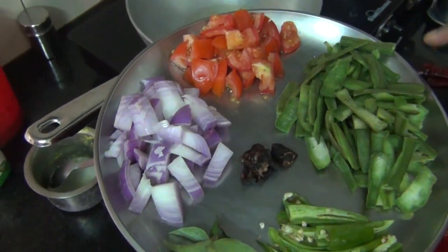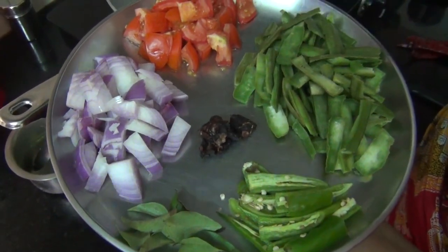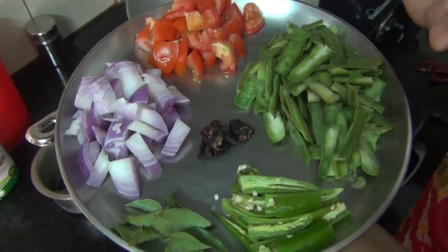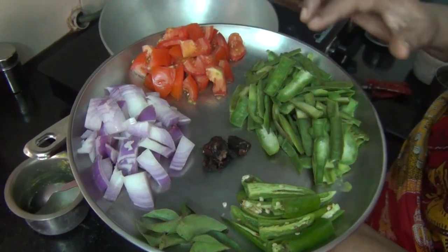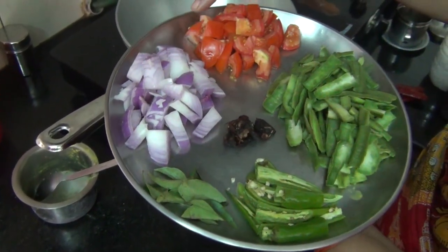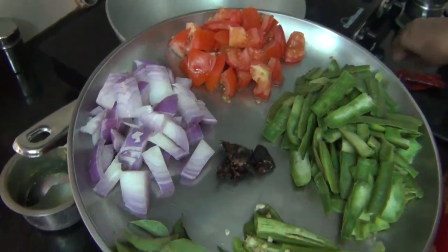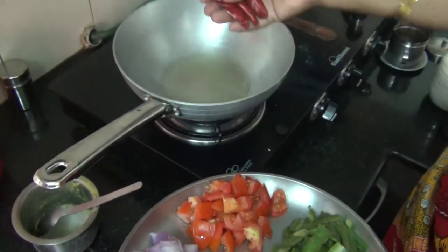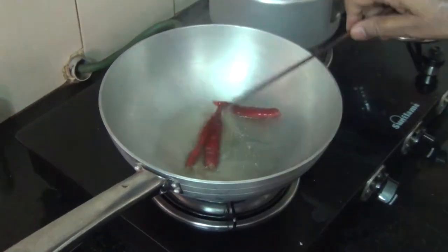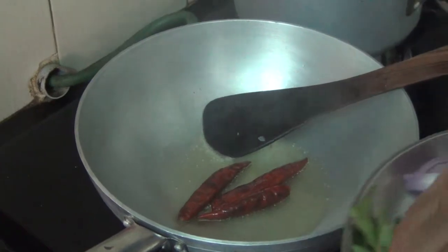We need to peel the skin. Then we can cut it within the skin. I will make three pieces and put them in the small pot, adding 1 tablespoon of the pot mixture.